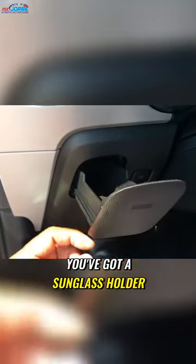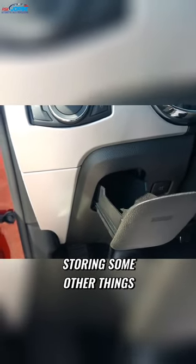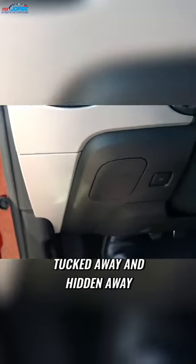Check that out — you've got a sunglass holder, and it's actually padded. You can use it for storing some other things, but primarily it's for sunglasses. Check that out, they're nicely tucked away and hidden, and they're protected because of the padding. So the glasses are secure.